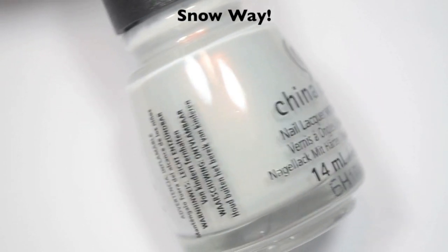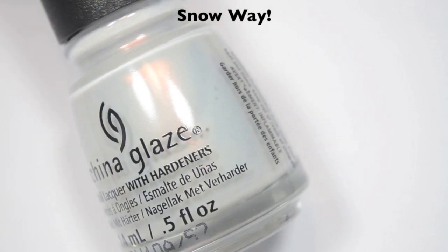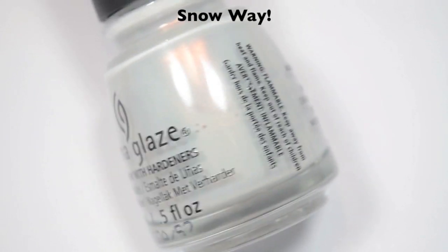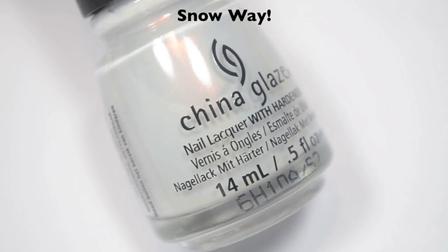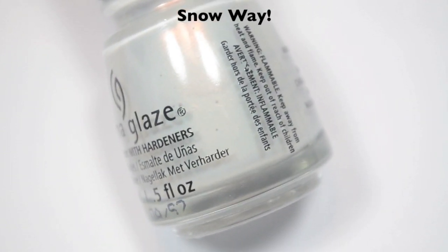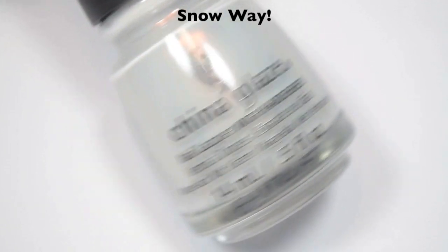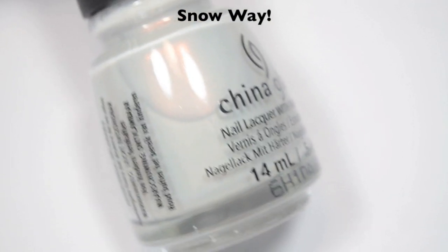The next polish is called Snow Way, and this is a light, light, kind of grayish blue with a strong gold shimmer. This is very similar in concept to Pearl Jamming, but not nearly as blue. It is very similar to OPI's Oh My Majesty. I haven't swatched the two together because I'm going to do a separate dupes video like I did for the fall, but it is close to that one.